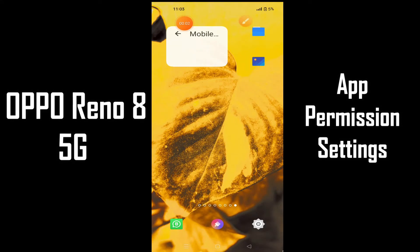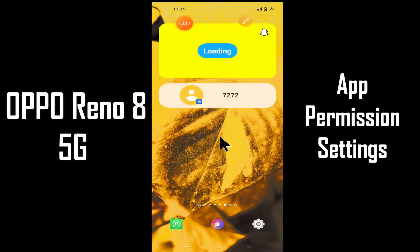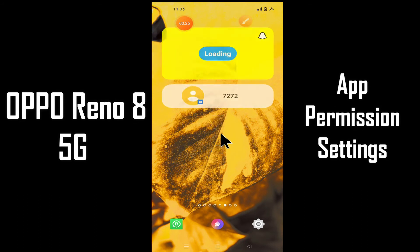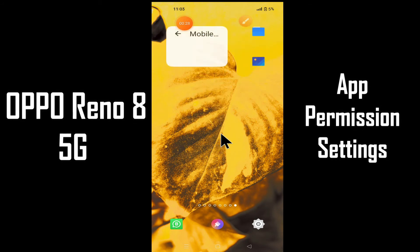Hello everyone, hope you're doing great. Welcome to my YouTube channel. In today's video, I'll be talking about the app and permission settings of your device — the iQOO 8 5G. If you want to learn about the app and permission settings of your device, watch this complete video. If you are new to my channel, don't forget to subscribe and press the bell icon so you won't miss any of my updates. Watch this video till the end and you will learn all about the app and permission settings on your device.